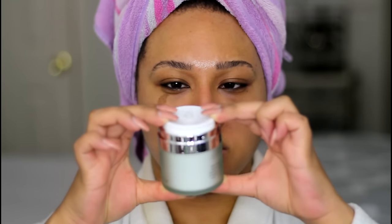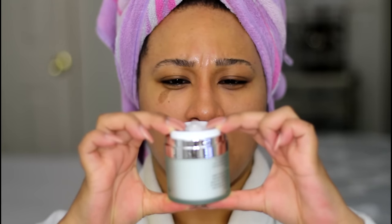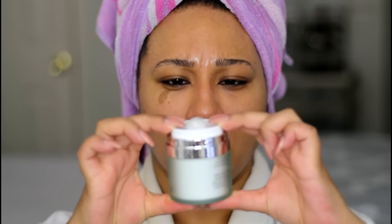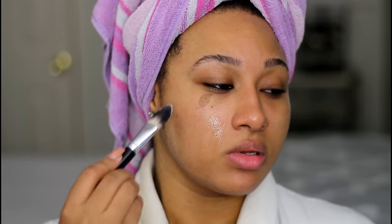I don't know if you can see, but a gel is coming out. I'm just getting it going, and I'm going to paint that on. The bubbles are actually starting to form instantly.